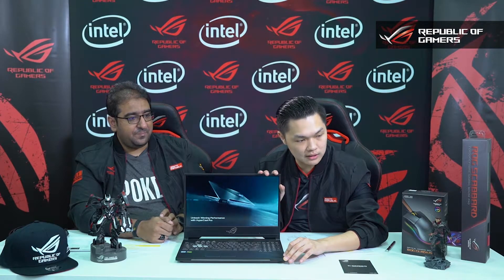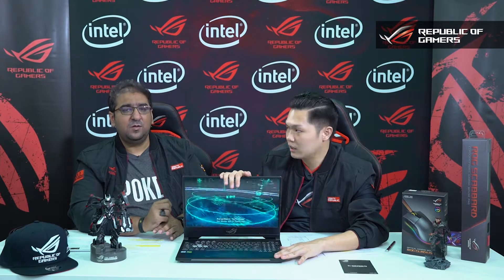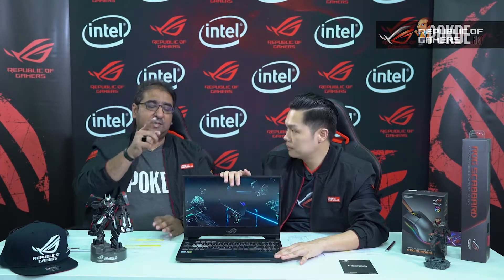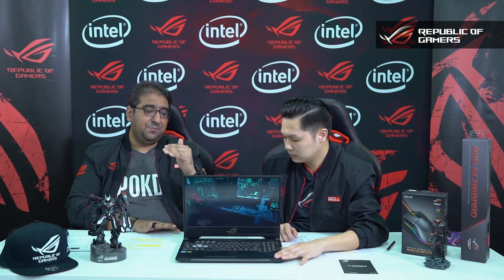Another question: what is the processor used in the ROG Strix SCAR 2? The SCAR 2 standard uses an Intel Core i7 8th Gen — the 8750H — clocked at 2.2GHz with turbo boost up to 4.1GHz. When you are gaming intensely, the CPU will automatically clock up to 4.1GHz, while on idle it sits at 2.2GHz.